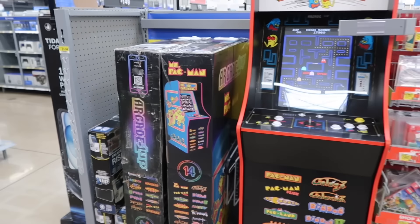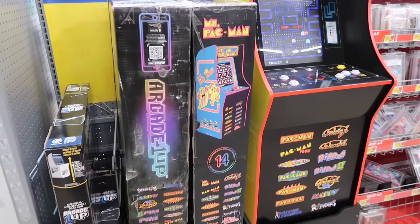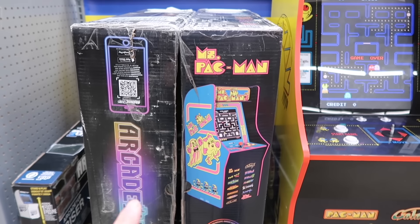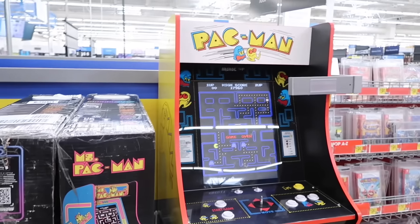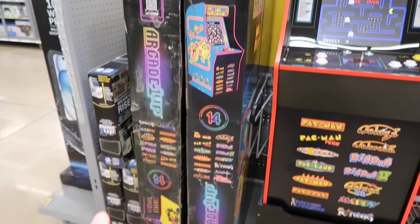Always good to see Arcade 1-Ups at Walmart, especially risers and Ms. Pac-Man. Haven't been too many of these Ms. Pac-Man classic peasant-cades — peasant versions — available at Walmart. There is one here.